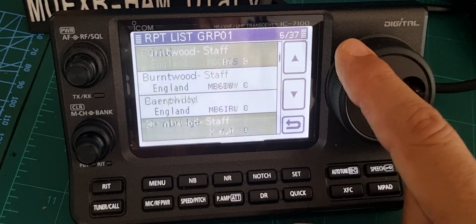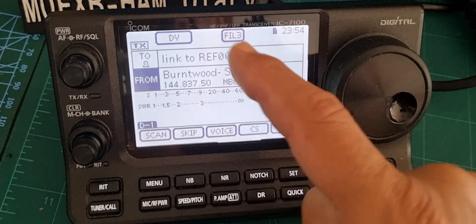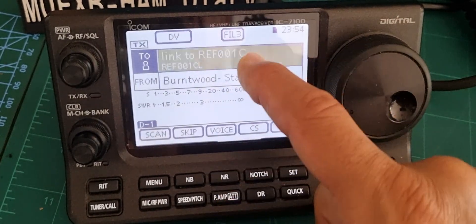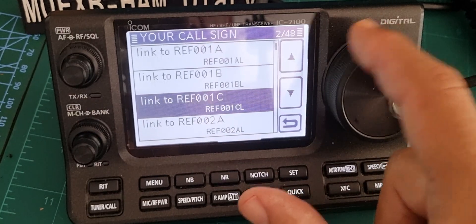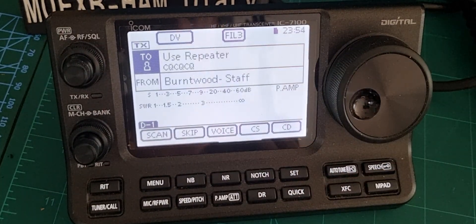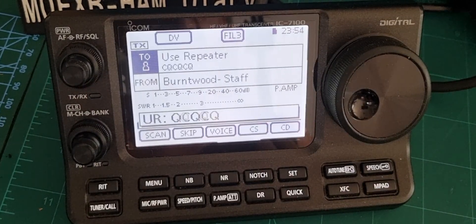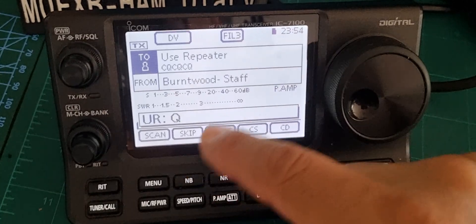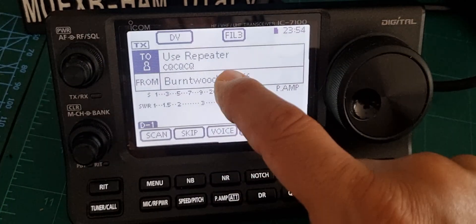That's a shame. Anyway, let's just choose the Bristol one. If we want to use that repeater we just tap link, tap again, go to your call sign and then go all the way up to use repeater. If we were in range we'd be able to key up — M0FXB calling through — and we'd be calling through that repeater. But the only thing we're in range of is my hotspot.